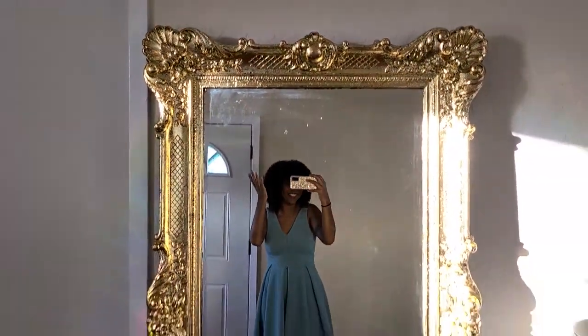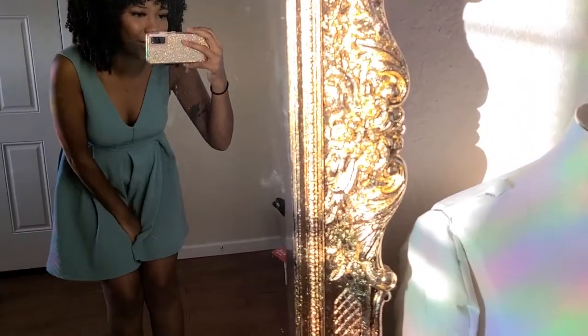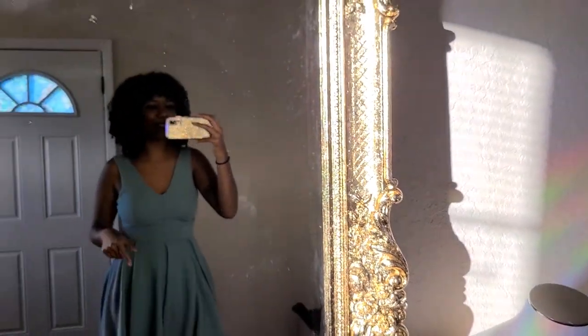Okay guys, are you ready for the final product? Here it is — ta-da! Look at that glisten. You guys gotta see up close. Look at it in the sunlight. Absolutely beautiful.